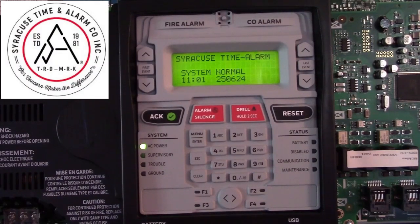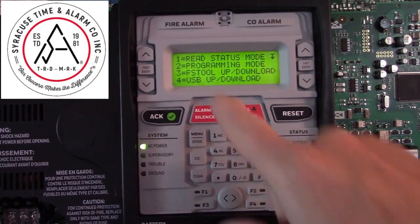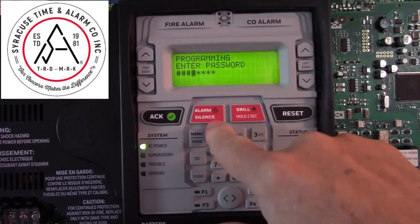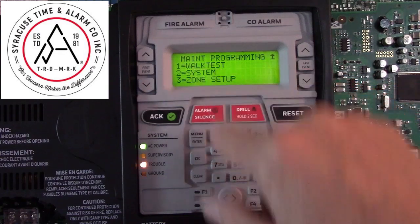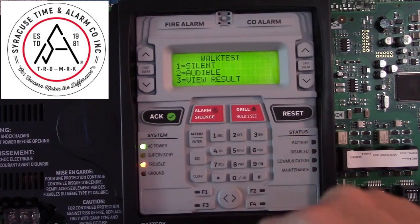To put a Notifier 50X system into WalkTest, start by pressing the Menu, then Programming Mode, User Password, all 1s. Scroll down to the next set of menu items — number 1 is WalkTest. We're going to choose Silent WalkTest.